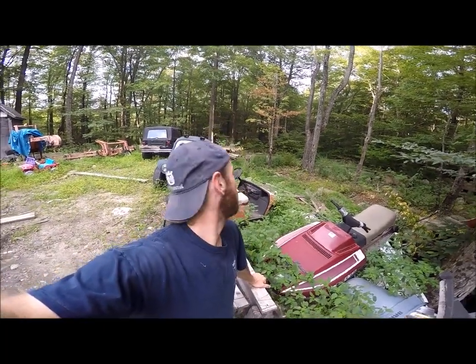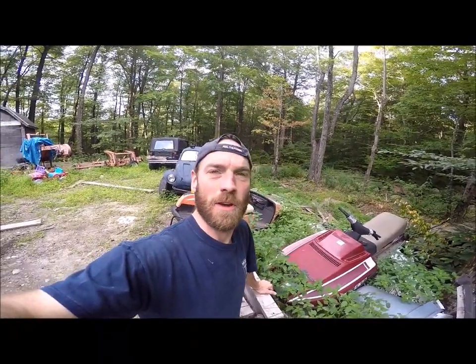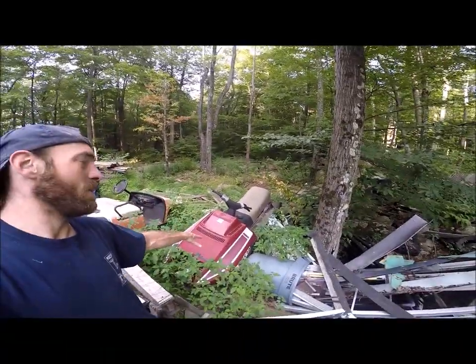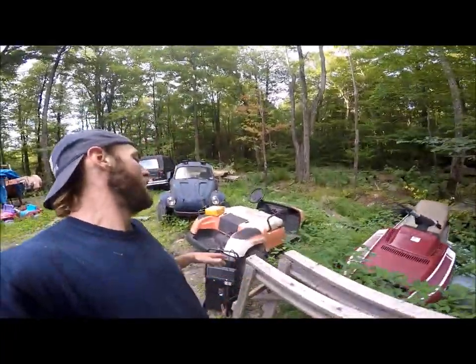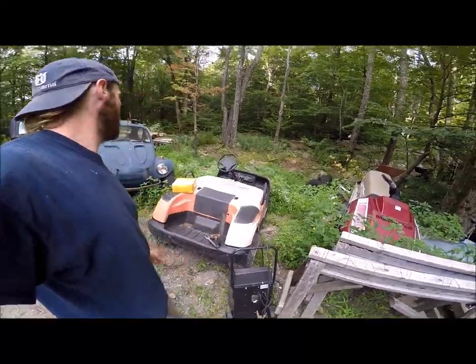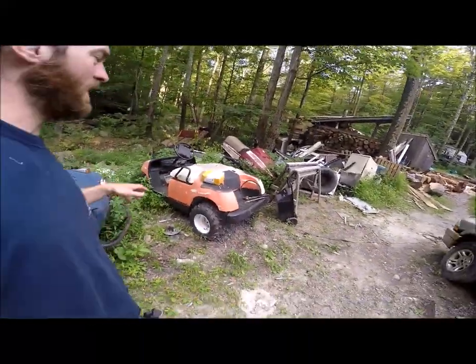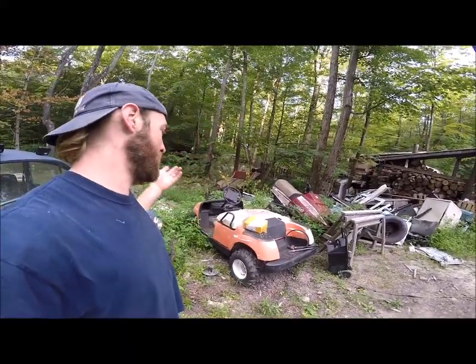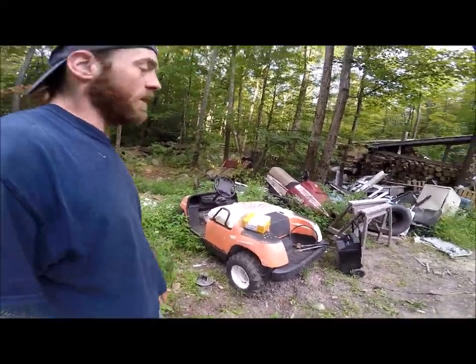Alright, here we go — we are finally working on one of our little back-burner projects here on Mr. Brian's Basic World. One of them being the snowmobile, there's also a golf cart, Baja bug, and Jeep we want to get going. All these things need work but you can only do so much. However, we're coming up with an event and we could really use this golf cart, so it's about time we fire this thing up and get it going.